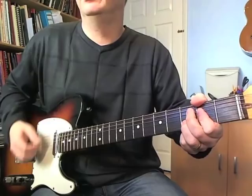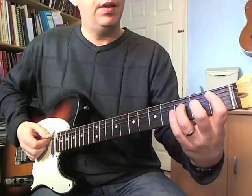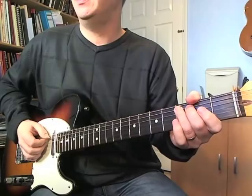Then we're going to play a B flat five. That's first fret on the A, third on the D, third on the G. Then we get this little slide — slide from three to five on the A string, then play three on the D. Then we're going to play the open D and A strings together.